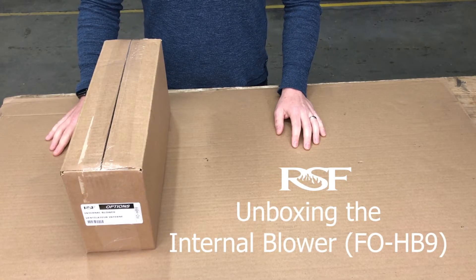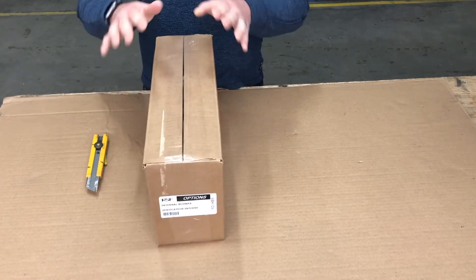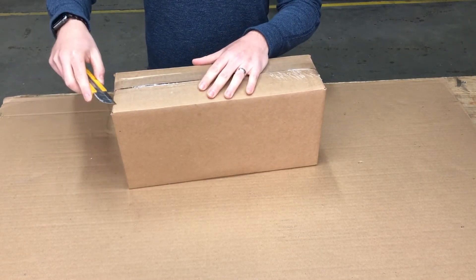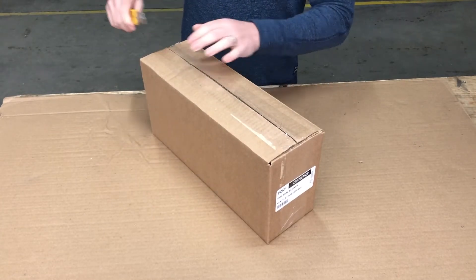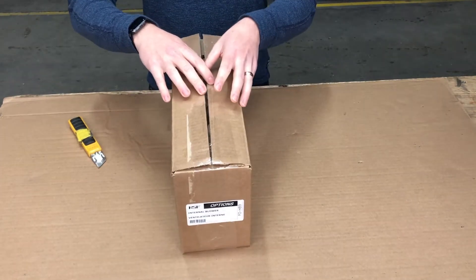Hi, this is Dan from RSF Fireplaces and today I'm going to be doing a brief unboxing video for our new HB9 blower. This is a brand new blower for us and it is going to be replacing all of our previous models. So if you have an existing RSF blower like an HB5M or an HB8, the model that you'll be getting from us in the future is the HB9.